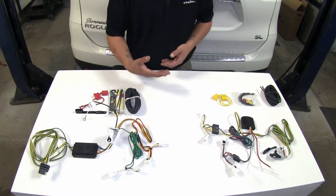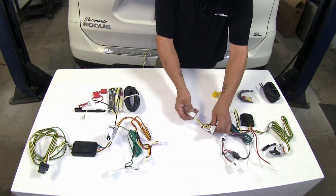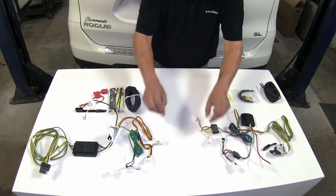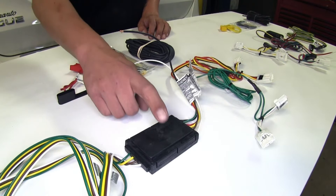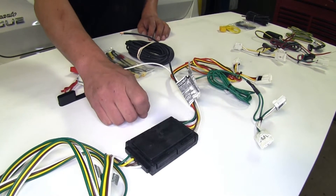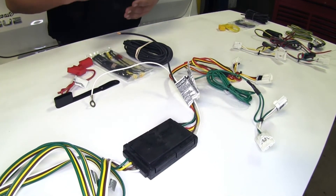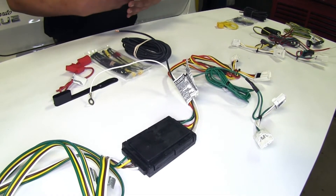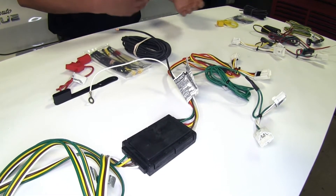The way our wiring harnesses are going to work is we're going to have T-connectors that go in between our tail light and our factory harness, and both of our kits are going to use these. They're both going to have converter boxes, which are going to protect our vehicle against any kind of back-feeding or any trouble we might have on the trailer end, keeping it from feeding back to our vehicle.